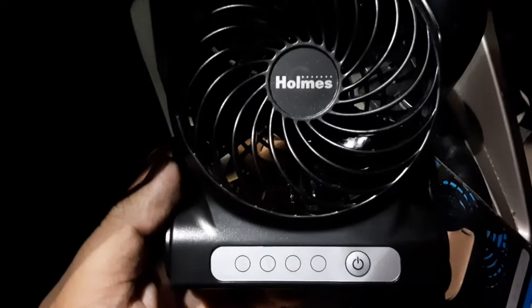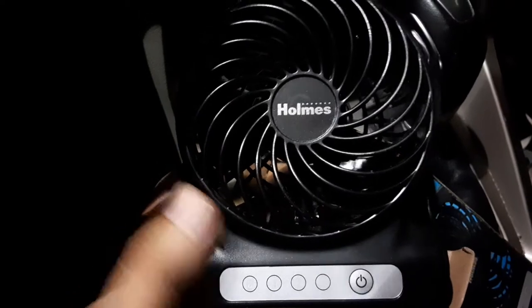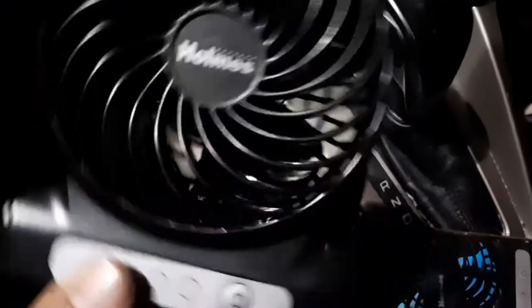Anyways, here it is guys — the Holmes fan. So click on this button here... maybe it doesn't have any charge just yet. Yeah, this is battery charged — I thought it was USB charged.